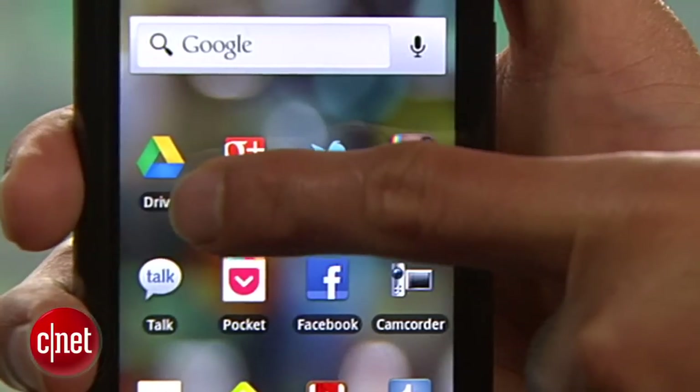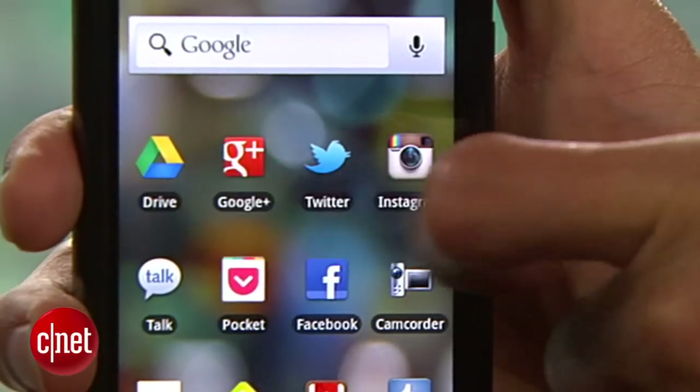Overall, Google Drive for Android is solid. It's nothing groundbreaking, really, but it works. I haven't run into any problems with syncing or accessing my files, and all the Docs functionality is great. Again, I'm Jay Mark Khabibbe, and this is Google Drive for Android.